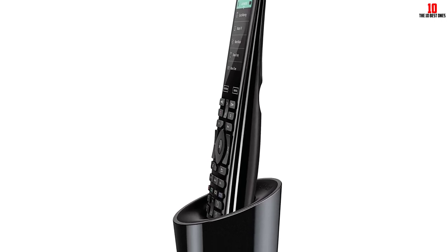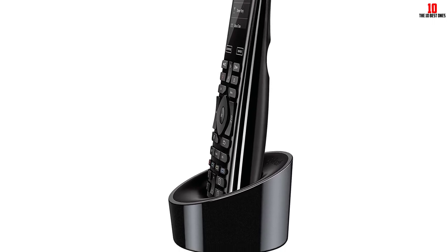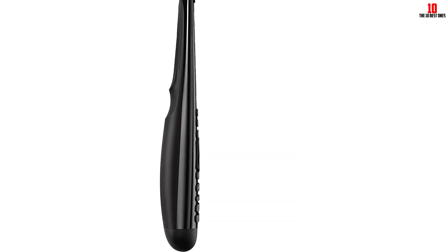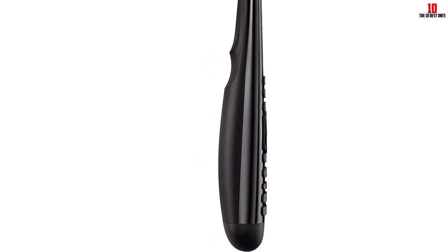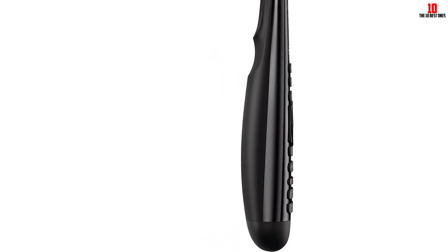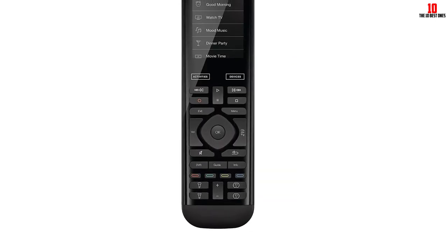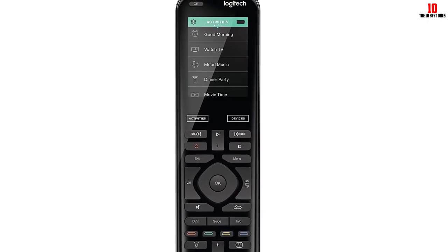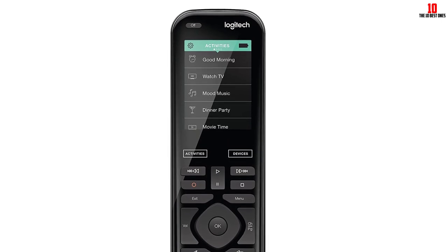If you've used other Harmony remotes in the past, you'll notice how the controls are well aligned. The navigation keys are right under the screen, eliminating that inconvenient stretch on your thumb. The Logitech Harmony Elite works with Amazon Alexa, so adjusting the volume and switching between channels is super simple. You can control devices hidden behind walls or cabinets through the IR blaster built right into the Harmony hub. The setup process is relatively easy since the app walks you through everything step by step.